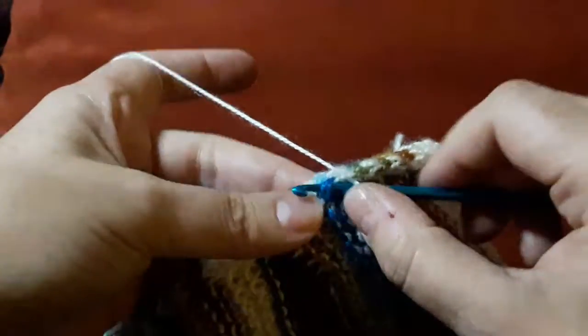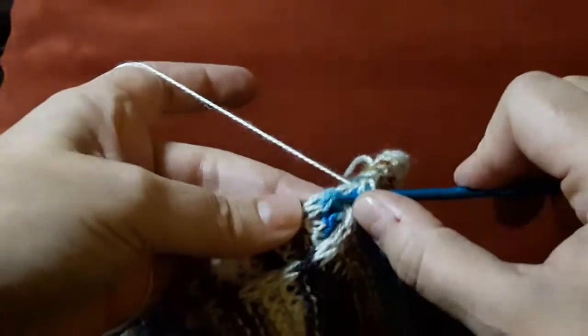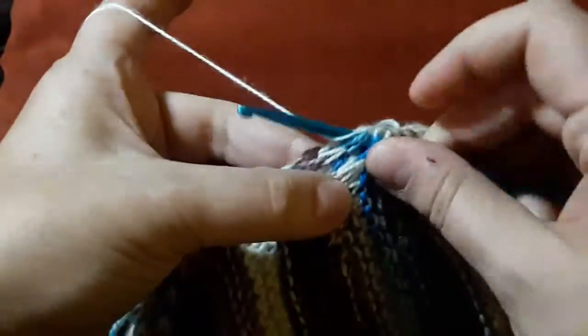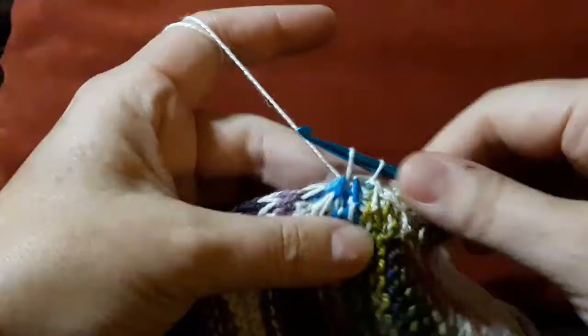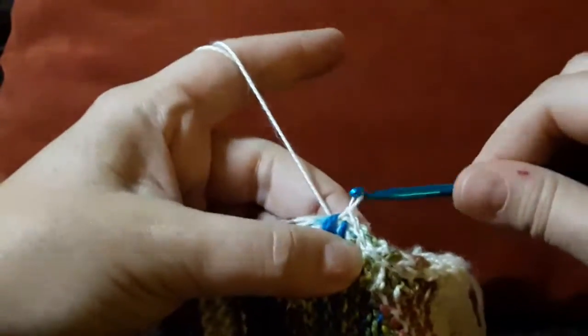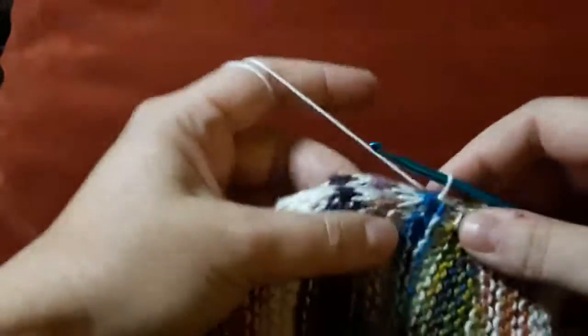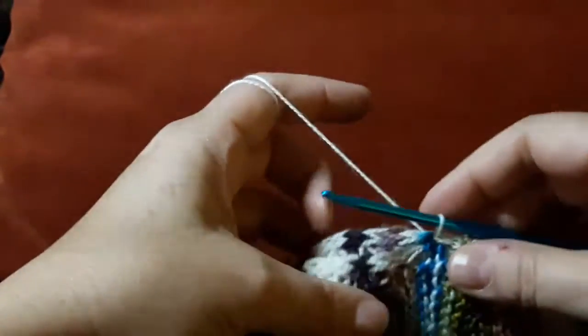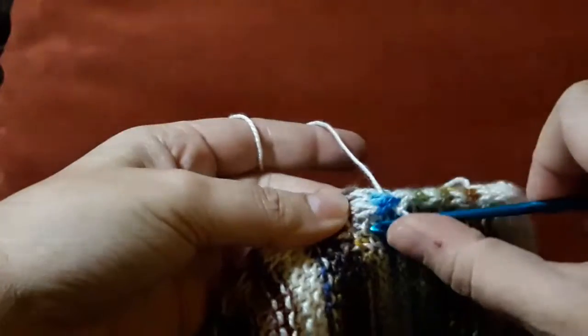I grab a blue one from the front, I grab a blue one from the back, yarn over, pull through two, and then I'm going to do a slip stitch. I don't want the slip stitch to be tight. I want to leave this stitch the same length as the stitches are to begin with.